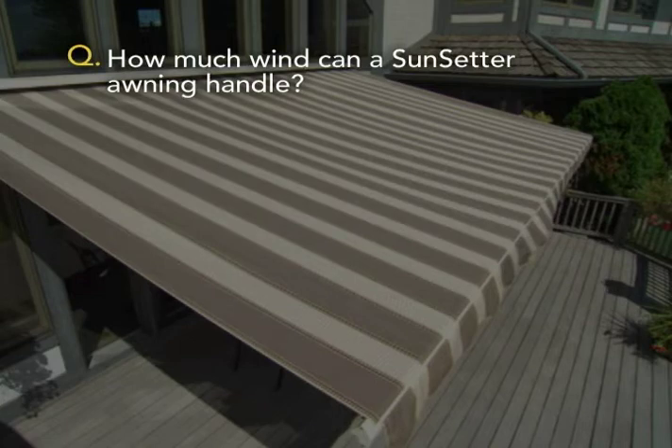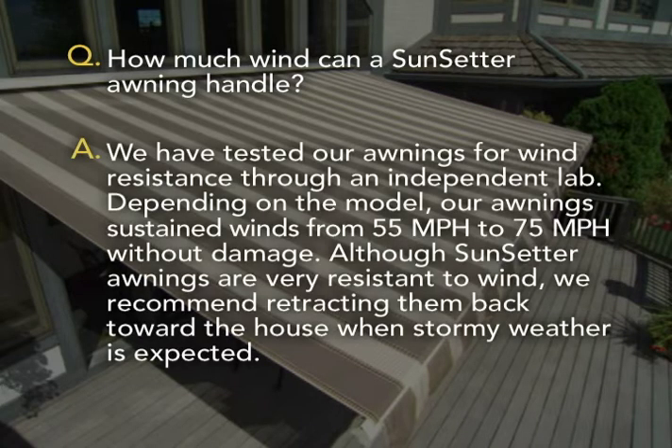How much wind can a Sunsetter awning handle? We have tested our awnings for wind resistance through an independent lab. Depending on the model, our awnings sustain winds from 55 to 75 miles per hour without damage. Although Sunsetter awnings are very resistant to wind, we recommend retracting them back toward the house when stormy weather is expected.